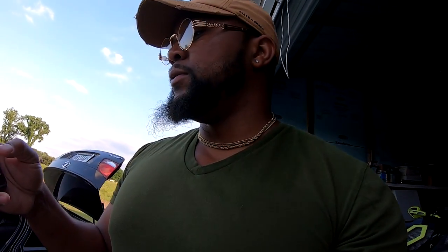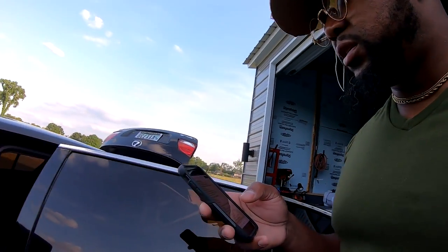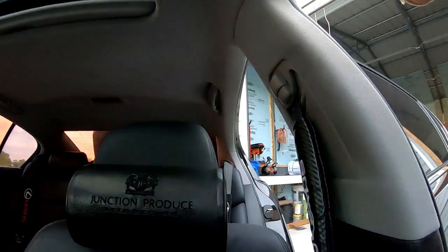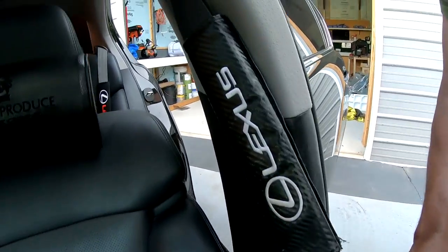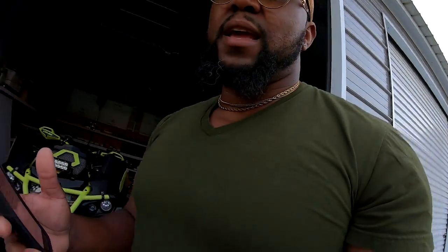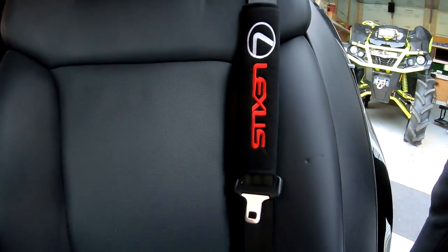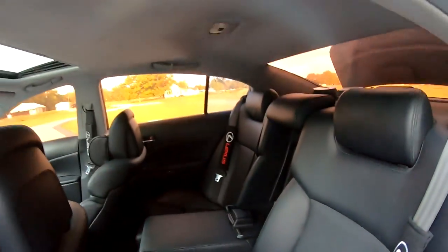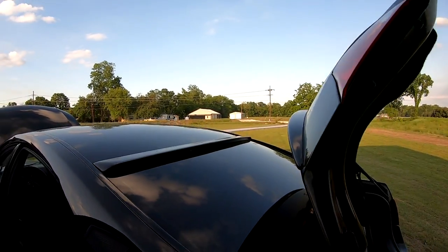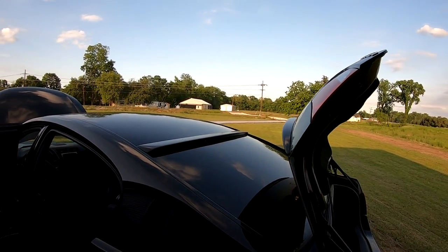I got the Junction Produce headrest pillows and the Lexus seat belt pads — I got some off eBay and found others on VIP sites. I put the first set of seat belt pads in the back. I also have the Megan roof spoiler on the rear.